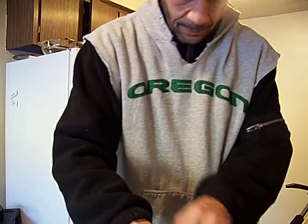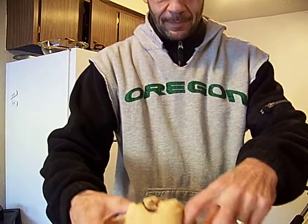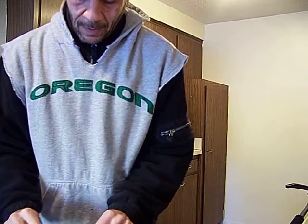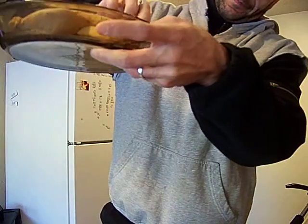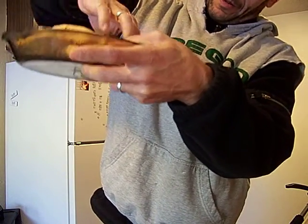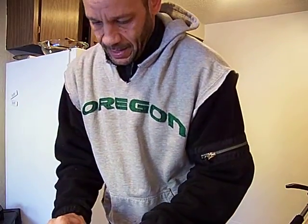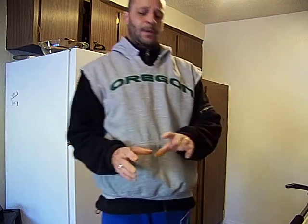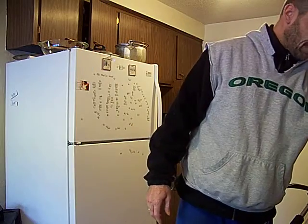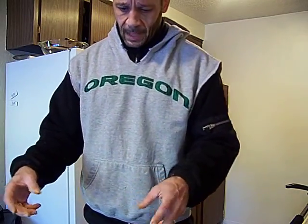I'm going to take our bird out. Looks nice, huh? I'm tucking the wings underneath — they kind of support the breast up a little bit. And I'm going to place it in the oven now and let it go for about half an hour. Then I'm going to take it to 325 and add the potatoes and the onions, and it's going to stew.